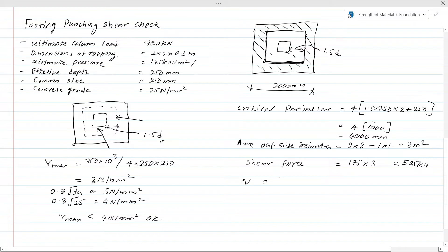Now let's calculate the shear stress at the critical perimeter — the punching shear perimeter. Shear force = 525 × 10³ N. Divided by critical perimeter of 4000 mm, divided by effective depth of 150 mm. From that, the shear stress = 0.55 N/mm². Now we have the shear stress at the punching shear perimeter, and we need to calculate Vc, the shear capacity.